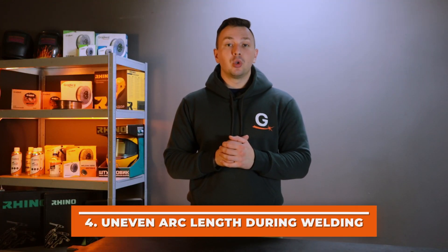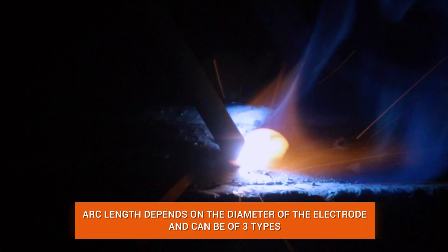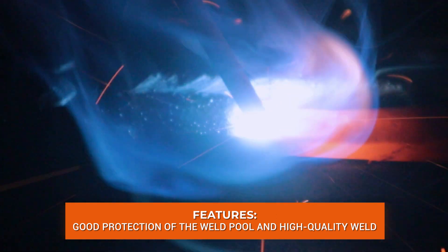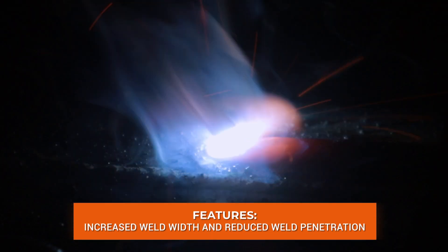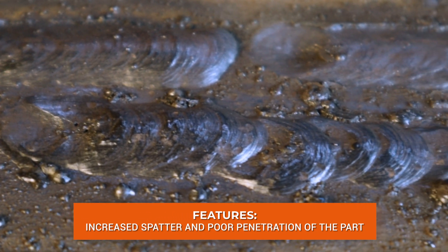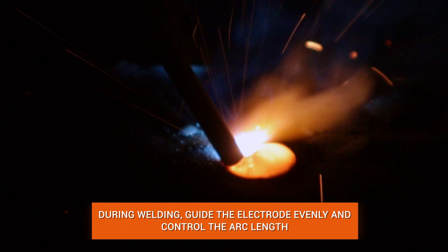Mistake number four: failure to maintain the correct arc length and uniform arc during the entire welding process. The arc length is the gap between the electrode and the workpiece in which the arc discharge occurs, and it depends on the electrode diameter. There are three types: a short arc of 0.5 to 1 electrode diameter, used most often for good weld pool protection and penetration; a medium arc of 1 to 1.2 electrode diameters, used for surfacing and sometimes for welding in the lower position, which increases weld width but reduces penetration; and a long arc of more than 1.5 electrode diameters, which increases metal spatter and deteriorates penetration and weld formation — not recommended. It is recommended to guide the electrode evenly and control the arc length throughout welding.